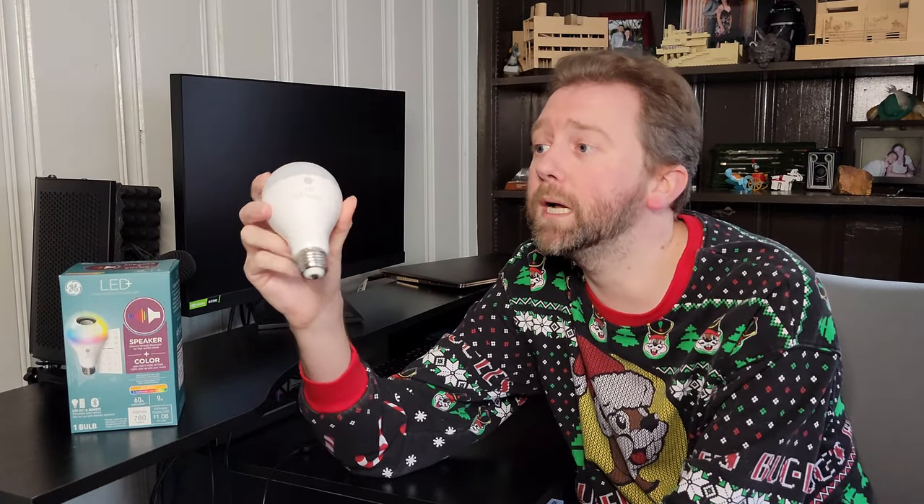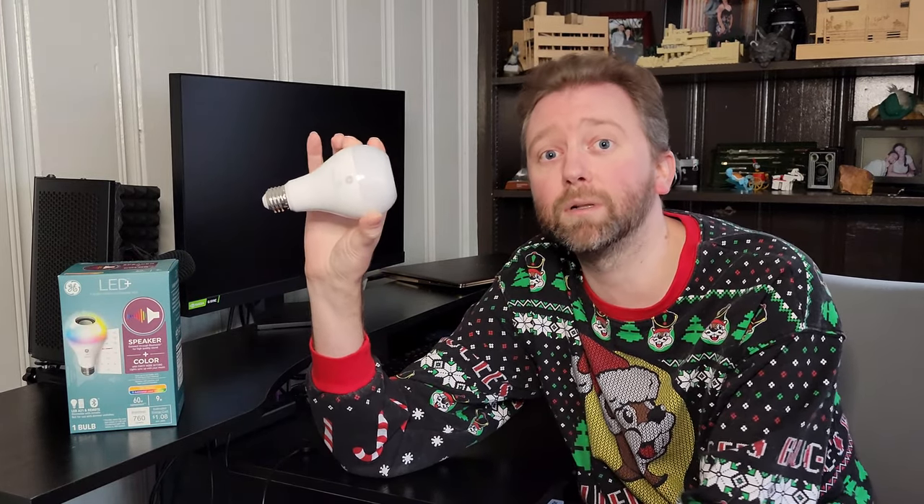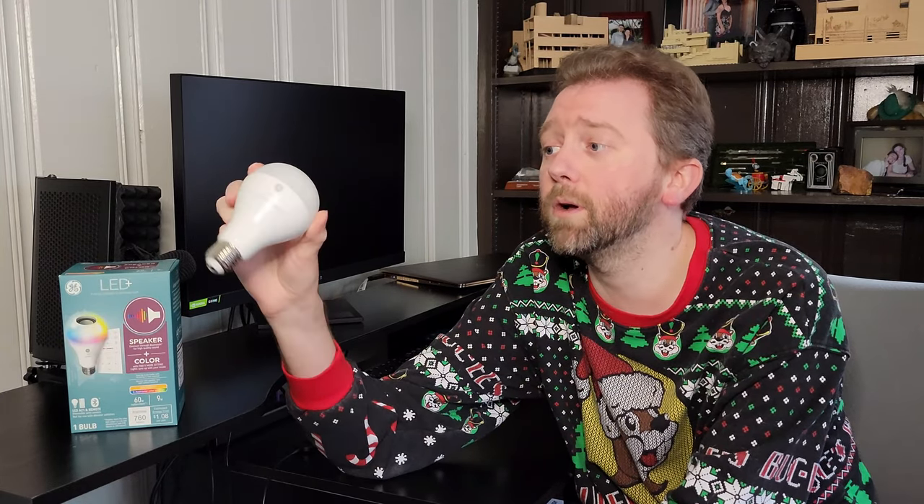All right, guys, so that is basically it. Now you've seen the ins and outs of the GE LED Plus RGB speaker light bulb. It's a cool little device, especially if you want to put speakers throughout your house without spending a lot of money. The speakers — because they're in a light bulb — aren't going to blow your mind like a Sonos system, but they do sound pretty good. I was impressed with the quality in this little light bulb.